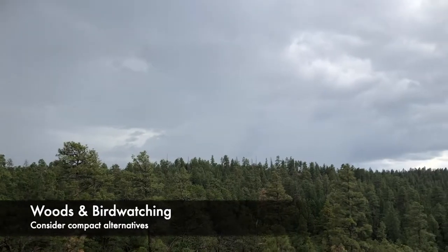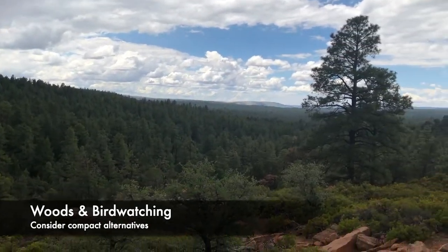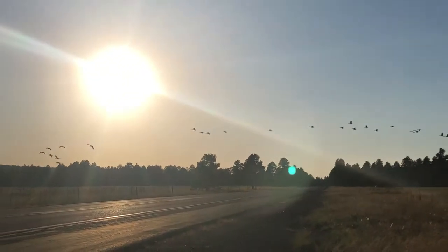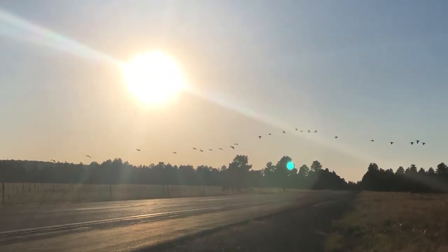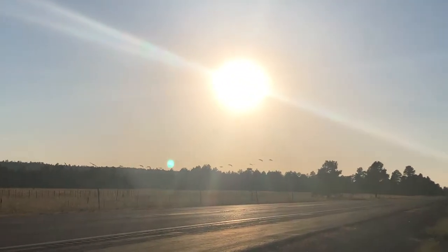As a 12x binocular, it's not my go-to recommendation for timber hunting or bird watching — it's just too much power. It's not that the optical performance isn't there for bird watching; it has great reduction in chromatic aberration and really good close-up views of targets like birds. But it really needs to be mounted to a tripod for ultimate image stability to resolve those details. It also has quite a narrow field of view for a birding binocular at only 251 feet, which equates to a 4.8-degree angular field of view.